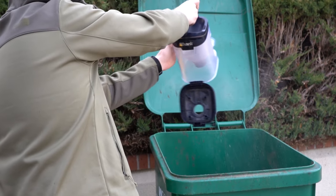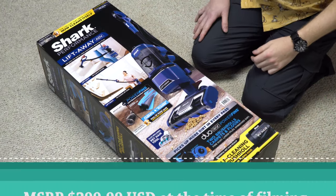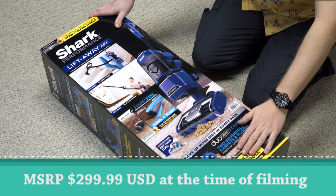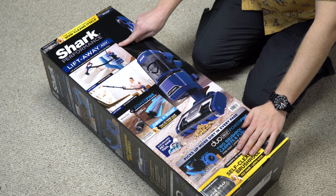What is my relationship to Shark Vacuum? I have none. I went and purchased this out of pocket. Big thank you to our Patreon supporters who make this sort of stuff happen. Link below if you're interested in joining Patreon to see exclusive content and get early access to videos.